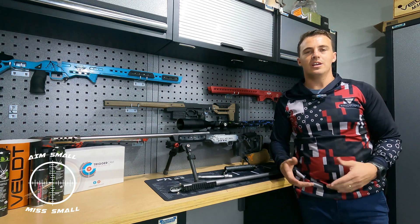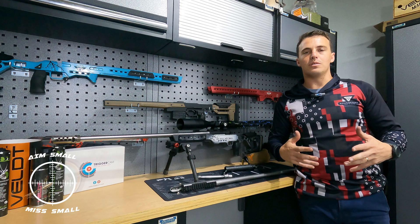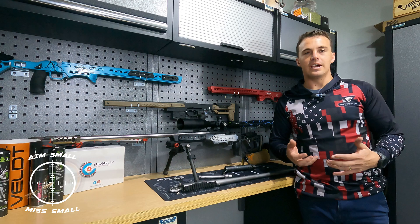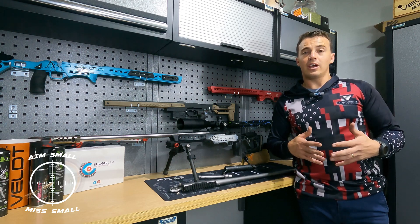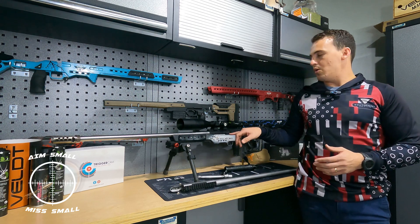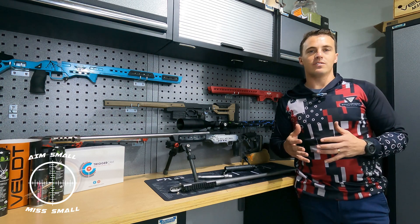Hi guys and welcome back to the channel, I'm Small Miss Small. For today's video I thought of a little bit more of an educational video. If you follow me on social media you'd know that I built a 6 Dasher at Eagle Barrels, and being impressed with the accuracy of the rifle I proceeded to build myself this rifle which is a 6.5 Creedmoor, also on an RSA action.